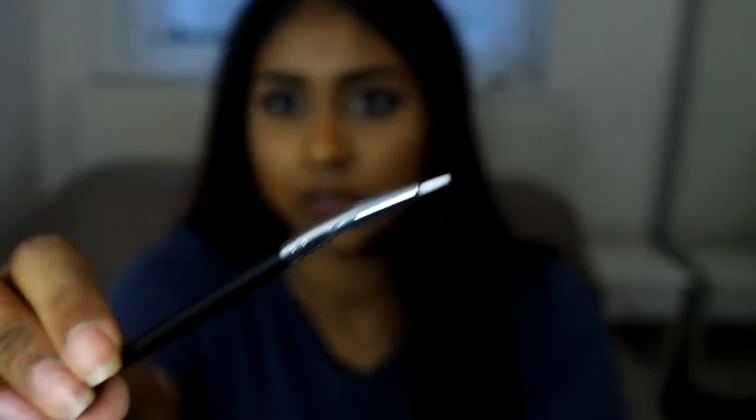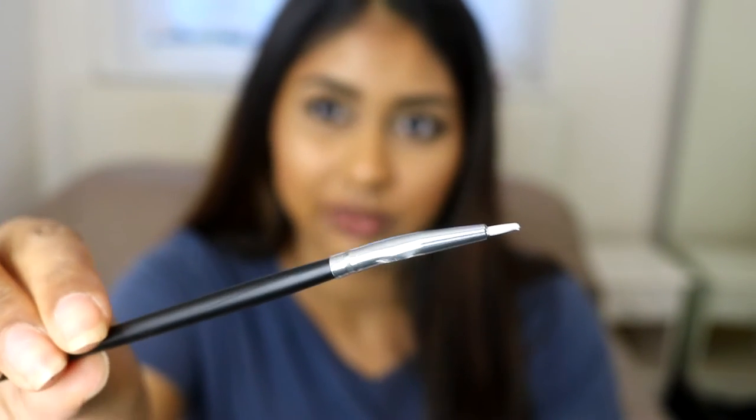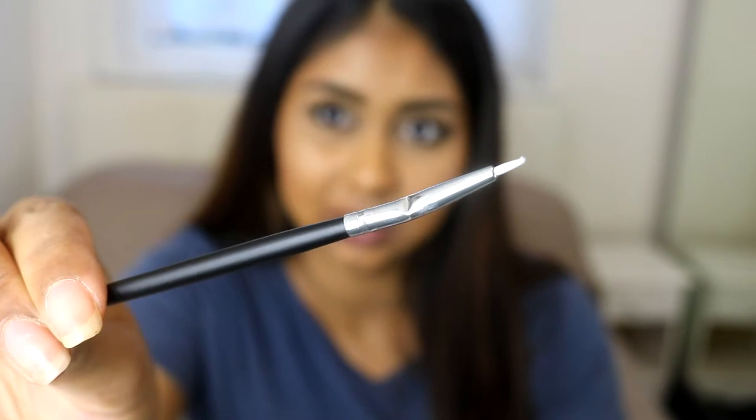The next thing I got is from Crown Brushes. I got the C217 Bent Liner Brush. When I saw this, I thought it was kind of cool — it looks really precise and handy. I think I got this for about £2. As you can see, it's super tiny and very precise, and it has a bend to it. I'm kind of excited to use that one.